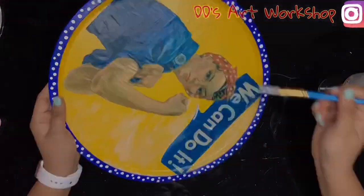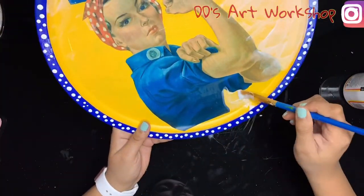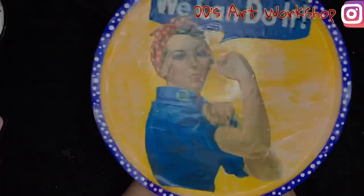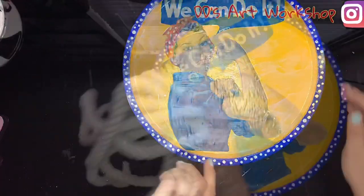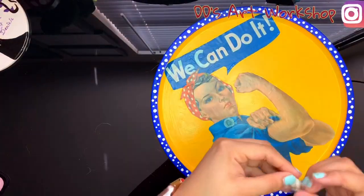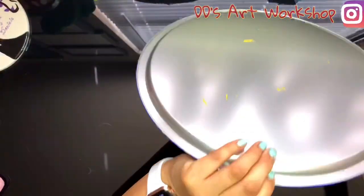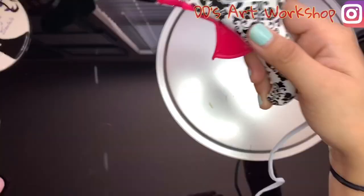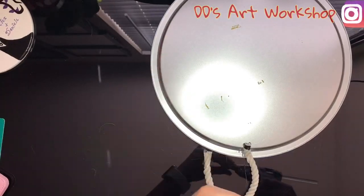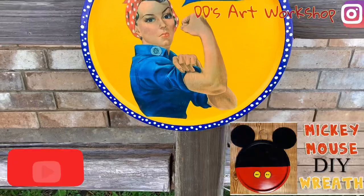I chose to use the medium size brush for this part and I'm adding mod podge to the entire painted area. Set aside to dry for a few hours. Now I will cut some nautical rope about nine inches and wrap the ends with some tape so it does not come apart. I will mark the back of my pizza pan, glue my rope down, and it's ready to hang.